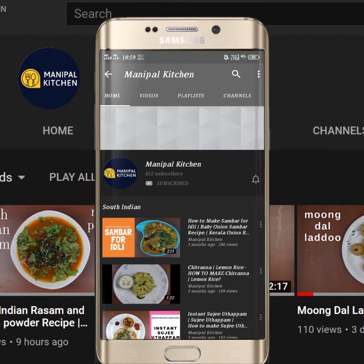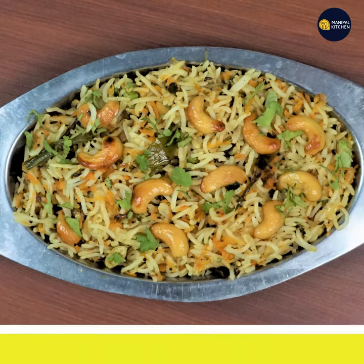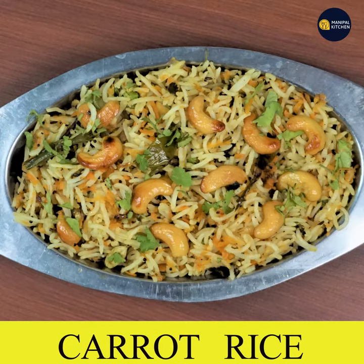Subscribe now and press the bell icon, never miss an update. Hi friends, welcome to Manipal Kitchen. Today we have carrot rice.